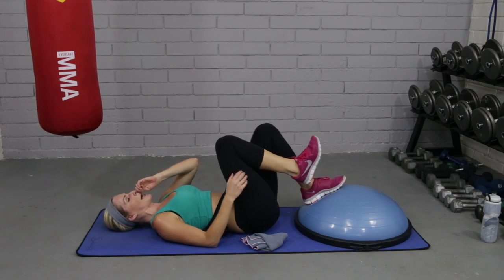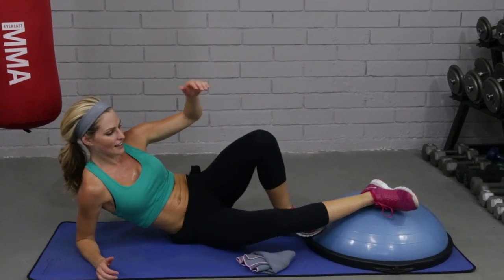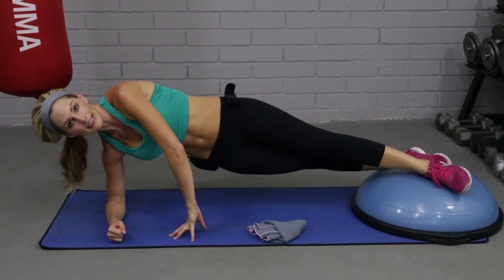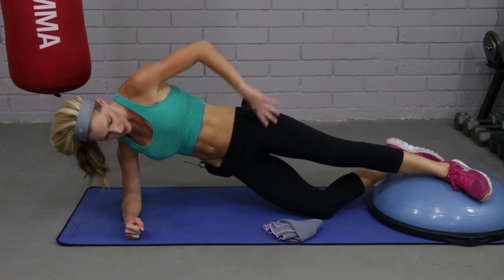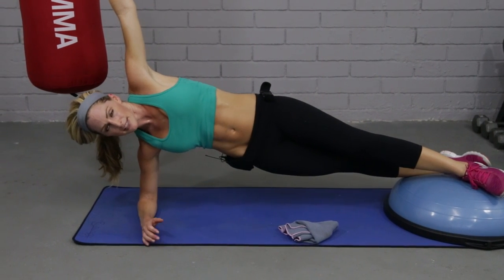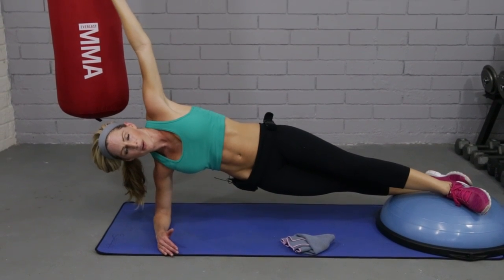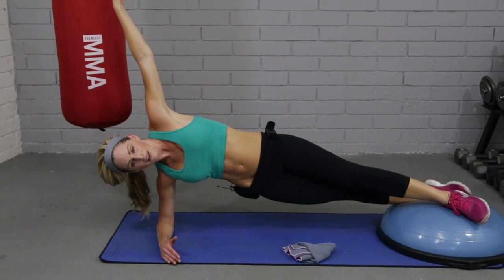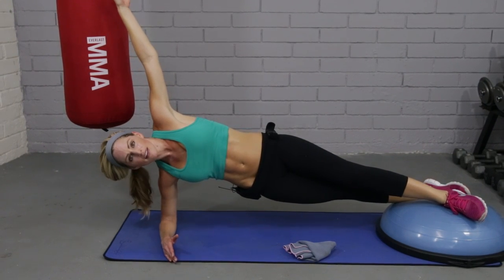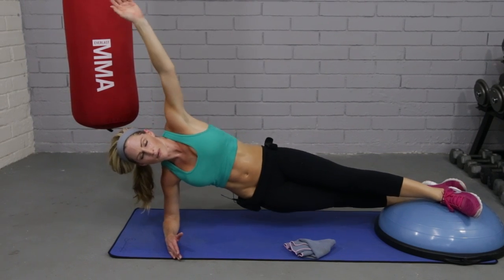Let's get one last thing since we're here. Let's turn over on our side into a side plank. My feet are on, cross it over, my elbow's here. Lift up and hold. If that feels like too much, just drop the knee — that's okay too. But if we can, we're just going to lift and hold. Breathe. Excellent. Keep breathing. We'll go four, three, two, and one.